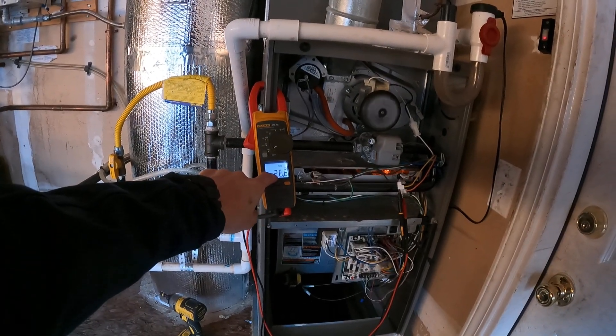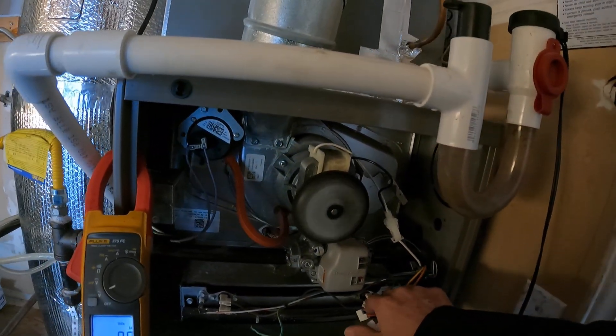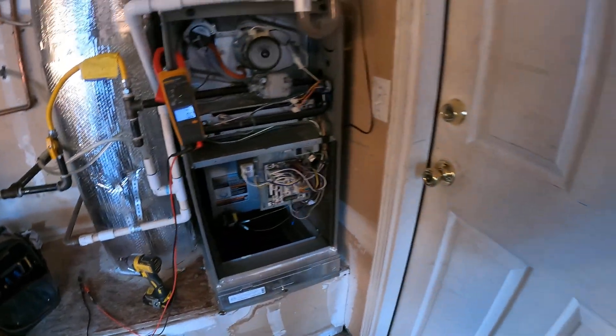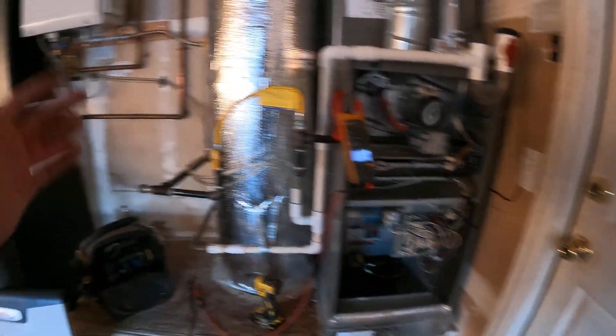With the wires bare off the gas valve, we got a steady 24 volts. That doesn't look like a circuit board problem anymore. That looks like we have a faulty gas valve that's shorted out, back-feeding voltage, doing something that's not allowing the system to turn on.